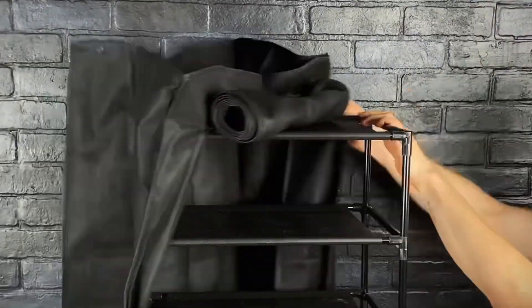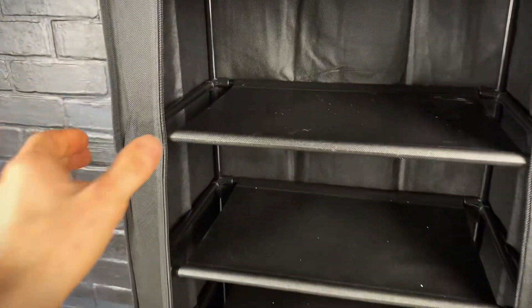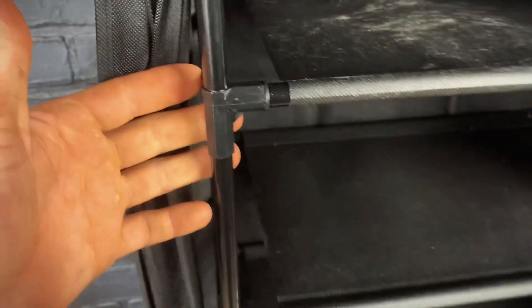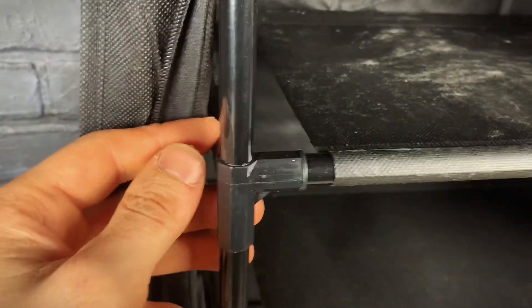Now let's go ahead and put the top on. And there we go, it's all done. This is just a really cheap and easy way to have a lot of storage for your shoes. The construction of this isn't the best, but honestly it worked pretty well, and I'm pretty happy with it.